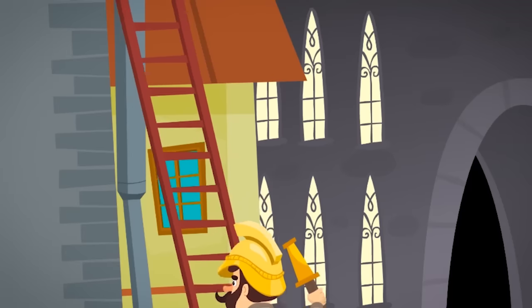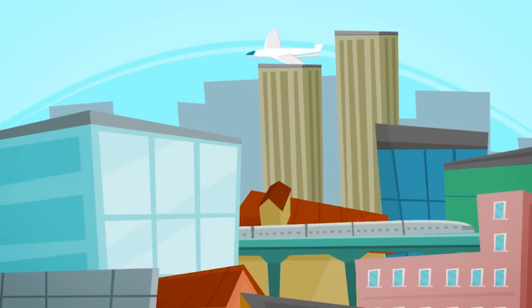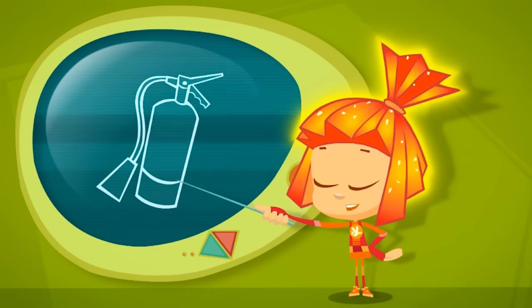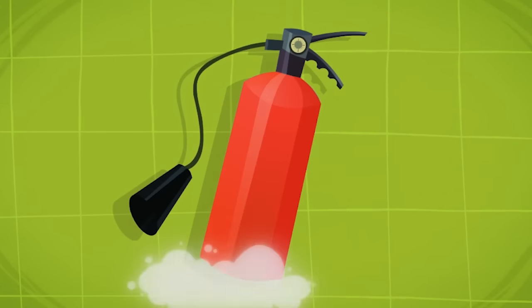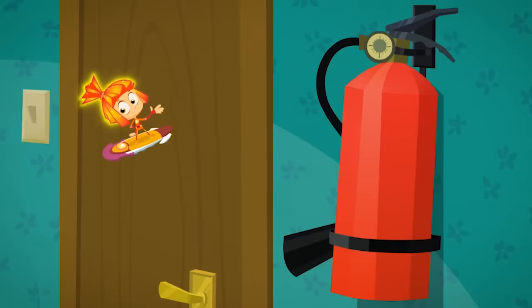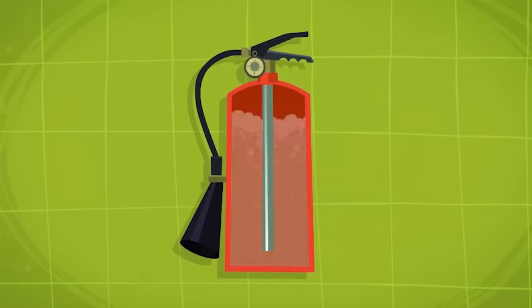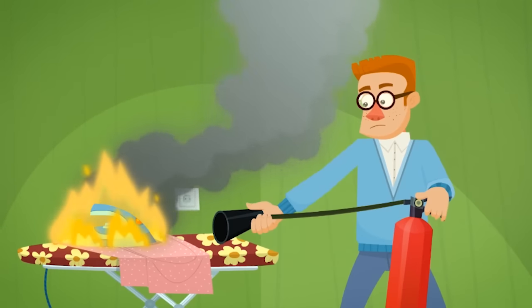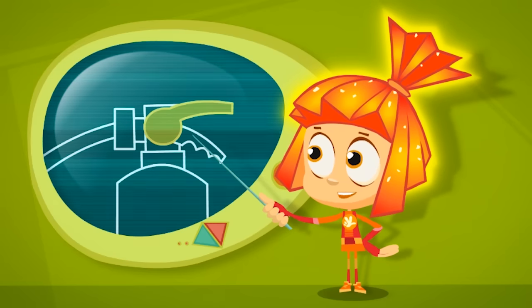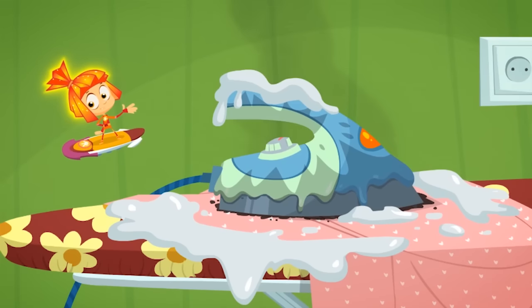Long ago, people used to put out fires with just water or sand. Today, people also use fire extinguishers. Fire extinguishers are cylinders with hoses, usually painted red so they're easy to see. The cylinder is filled up with a special powder or foam. If someone needs to put out a fire, they point the hose at the fire, pull out the safety pin and squeeze the handle. The foam or powder shoots out of the extinguisher and puts out the fire!